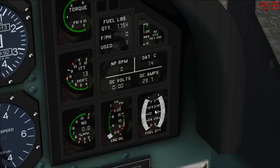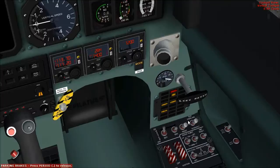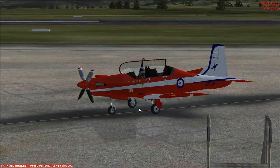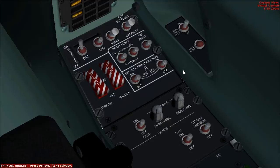Fuel used: one pound of fuel. Parking brake set. We can now remove the chocks — the wheel chocks. Gen master is off. Boost pumps up. External fuel transfer pumps: if you've got underwing tanks, set them to on. If you don't have underwing tanks, like I do not, they can be set to off.